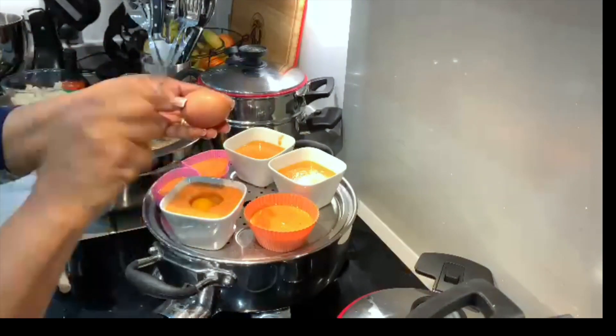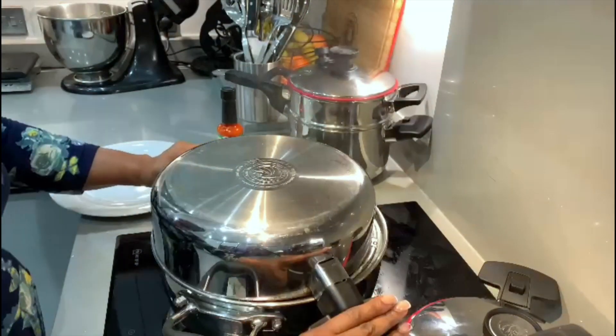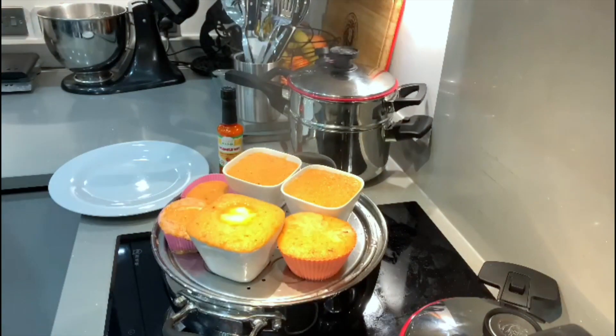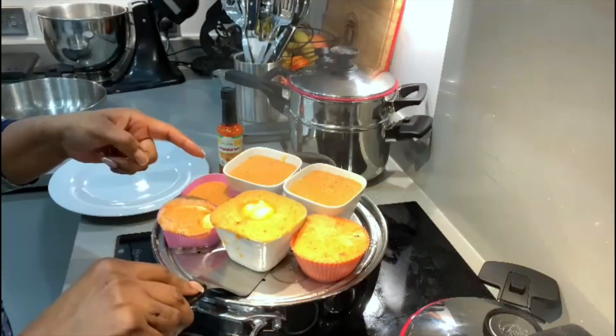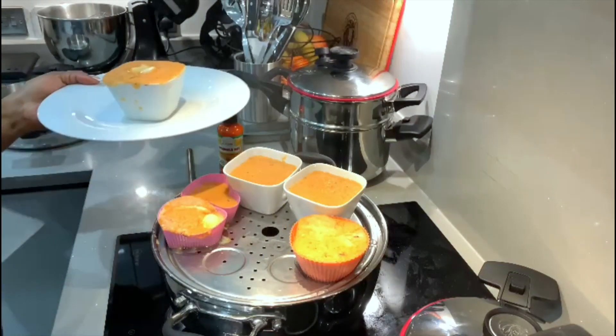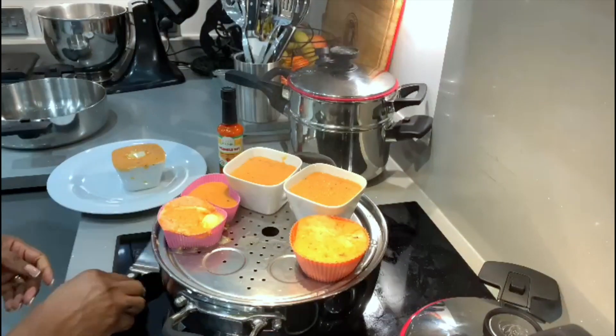Cover and allow to simmer for 10 to 15 minutes and it's all done. You can enjoy with pap, custard, or rice. Look at that — delicious!